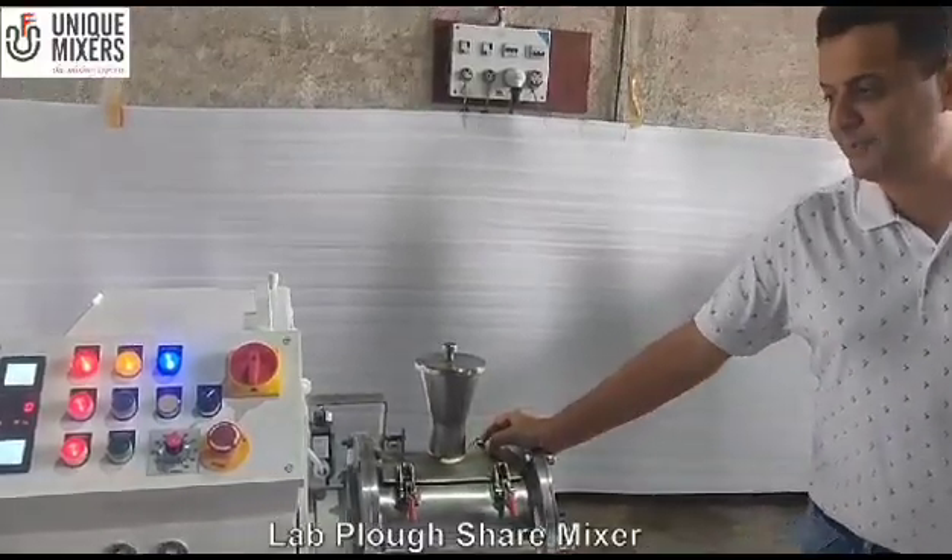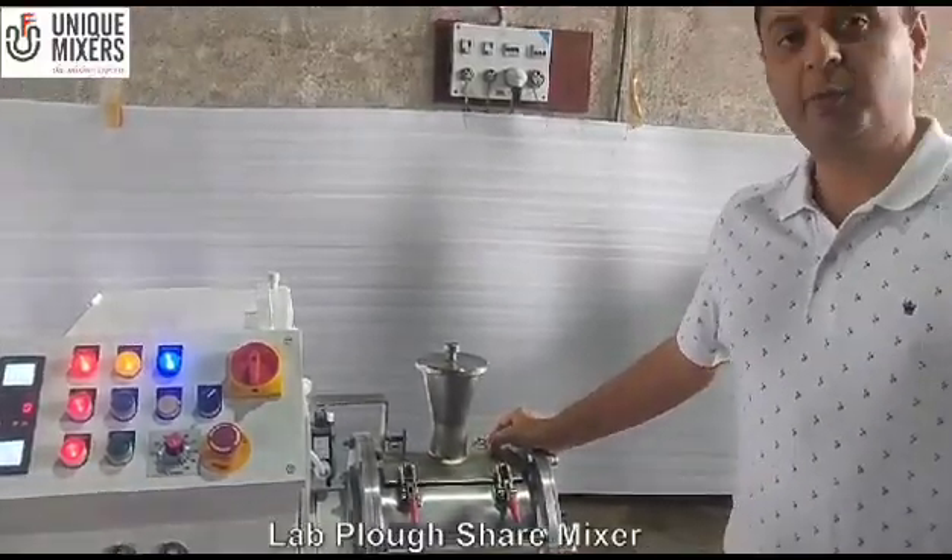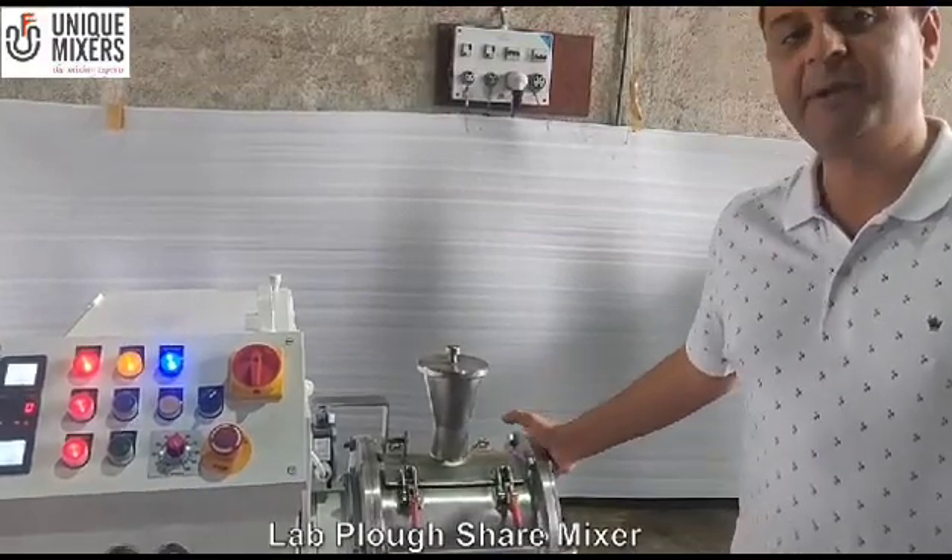Hello and welcome to Unique Mixer with Mixing Experts. Today we showcase our laboratory ploughshare mixer.